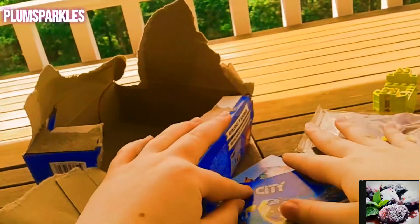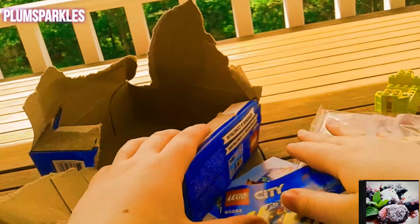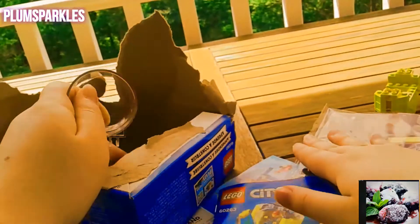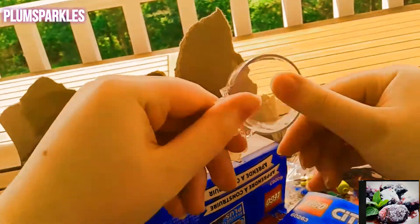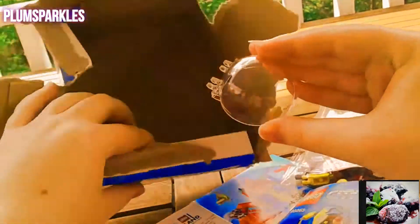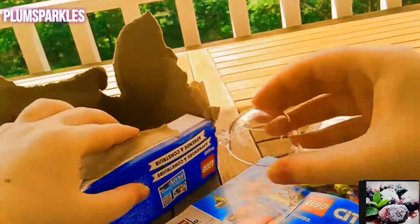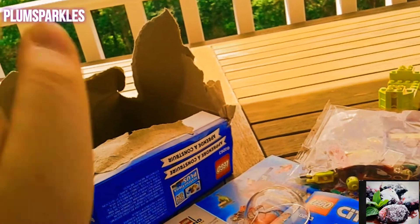I would recommend this little set. That's pretty much it for this video — I hope you enjoyed! Let me know if you like me filming outside. Oh hold on, there's one more thing in the box — it's the cover for the submarine. I hope you guys enjoyed this video and I will see you in my next one, bye!